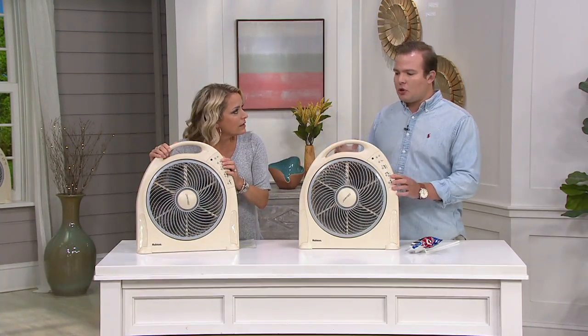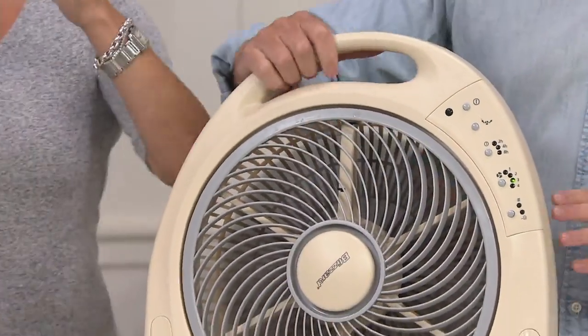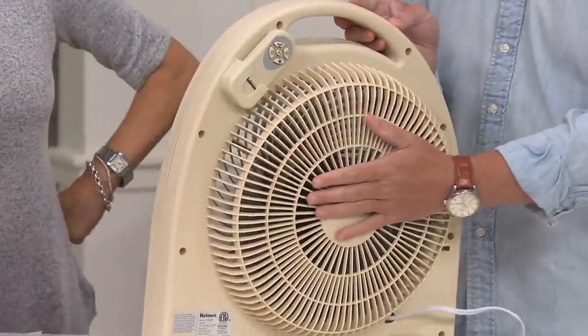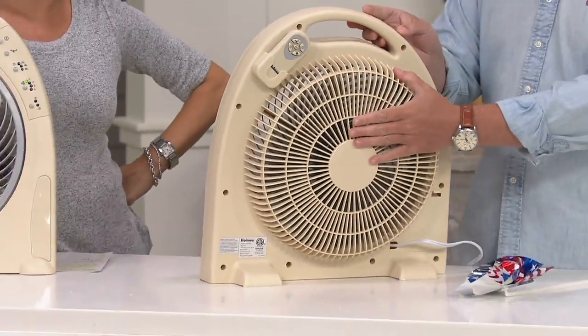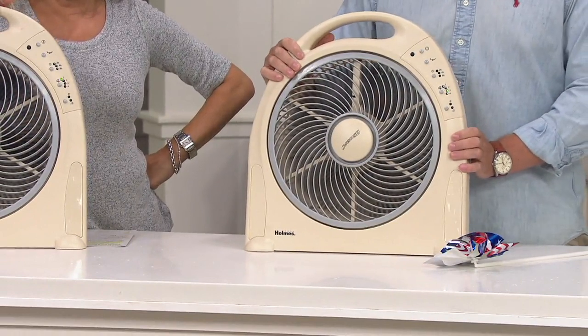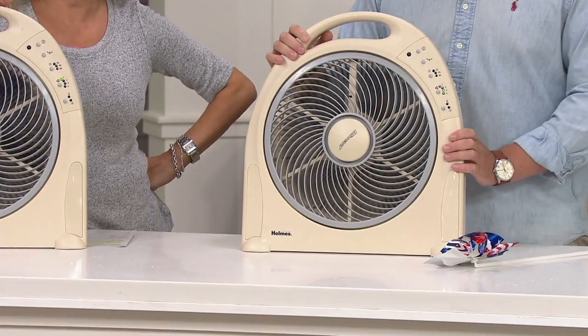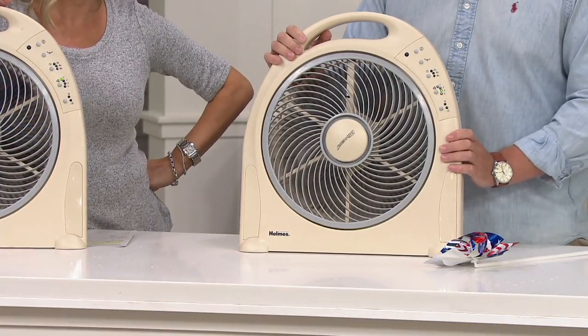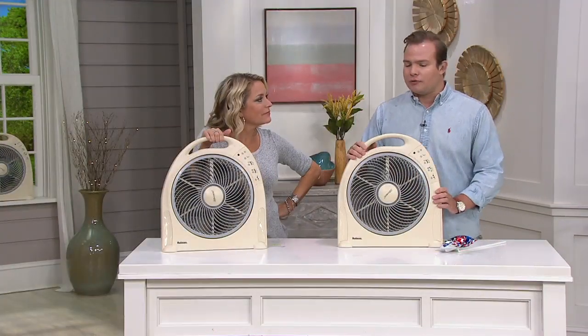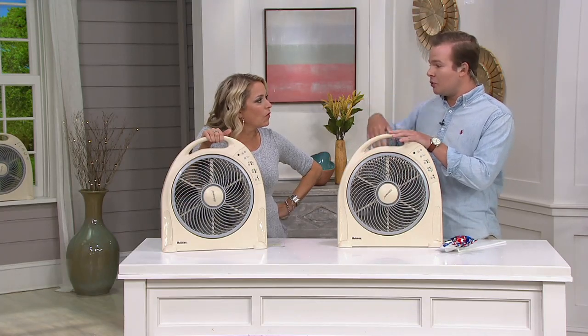Even if you don't need the breeze coming in from outside, maybe you're cooking something that doesn't have a pleasant smell — turn it around and use it as a vent fan. My dad uses it if he's painting or doing anything in the garage. It's a great vent fan for just about anything. And not only is it for the summer — many people use this all year round in the winter to blast that hot air across the room when they only have one vent in the room.